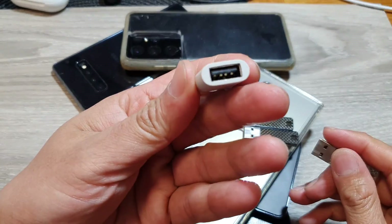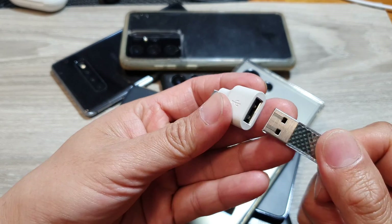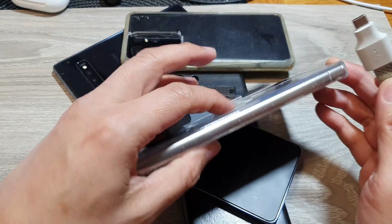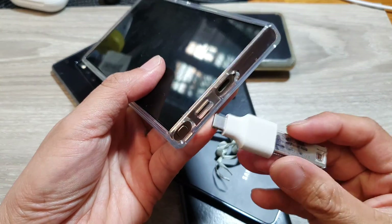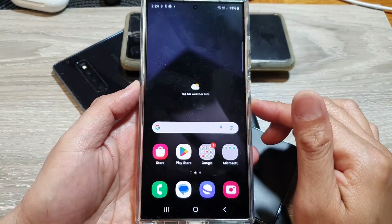This is the USB-A to USB-C adapter, which will allow you to connect your USB drive to your Samsung phone. Plug it into the phone and start up your mobile phone.